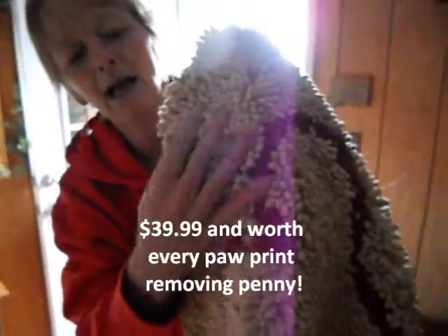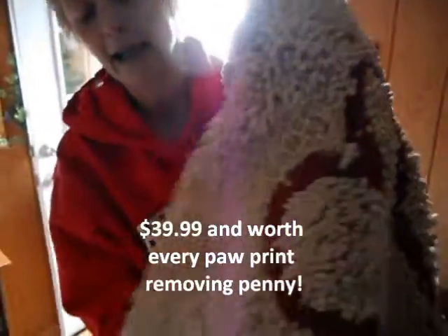Let me show you close up. Look at that — see how deep and plush it is? It is so soft. I wish you could feel it.